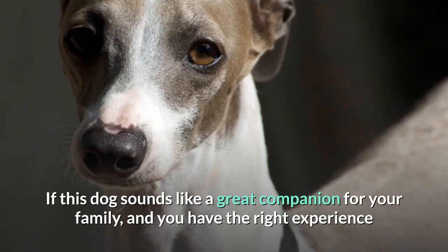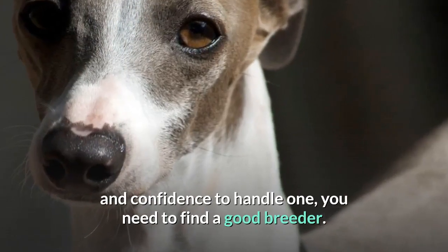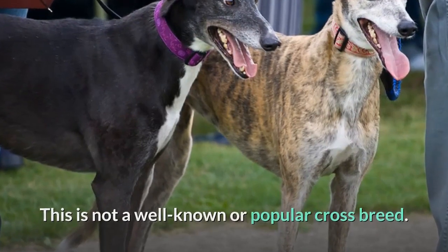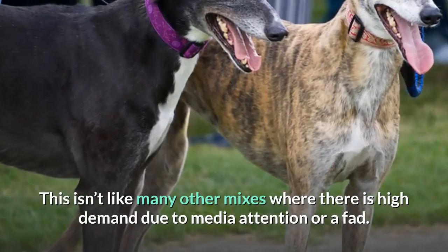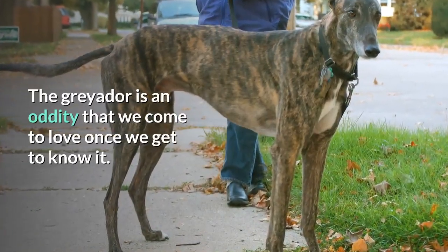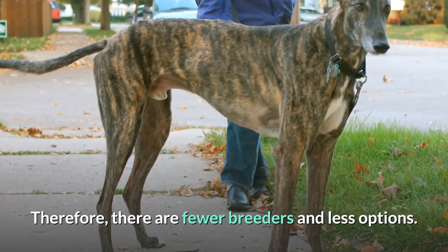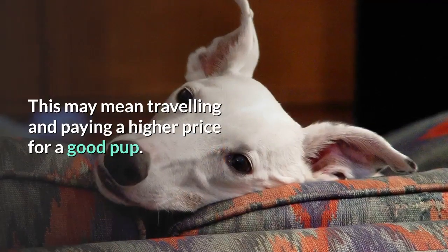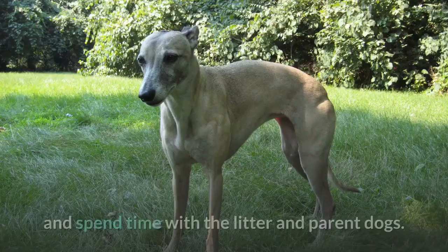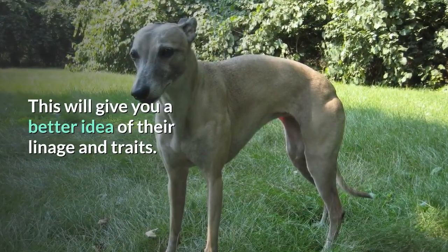If this dog sounds like a great companion for your family and you have the right experience and confidence to handle one, you need to find a good breeder. This is not a well-known or popular crossbreed — it isn't like many other mixes where there is high demand due to media attention or a fad. The Greyhound is an oddity that we come to love once we get to know it. Therefore, there are fewer breeders and less options, which may mean traveling and paying a higher price for a good pup. Take your time to research Lab Greyhound mix breeders and spend time with the litter and parent dogs. This will give you a better idea of their lineage and traits.